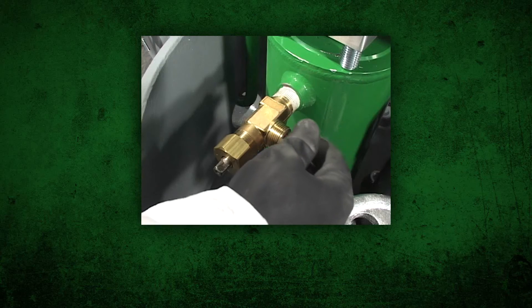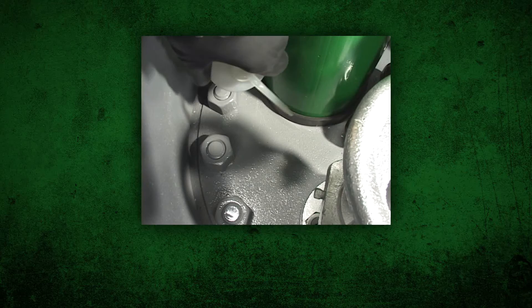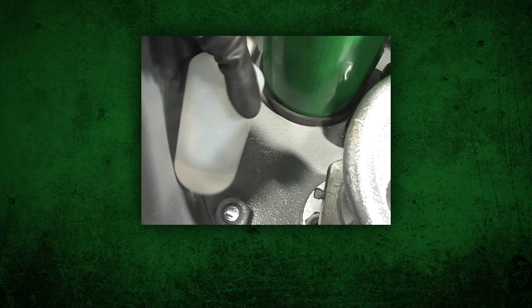Replace the vent valve outlet cap. Test for leaks immediately after installation and at regular intervals.